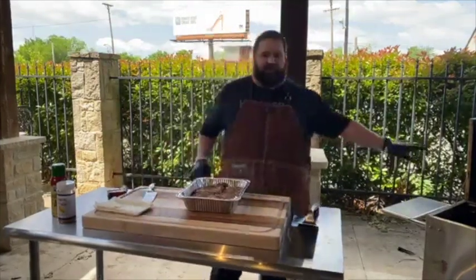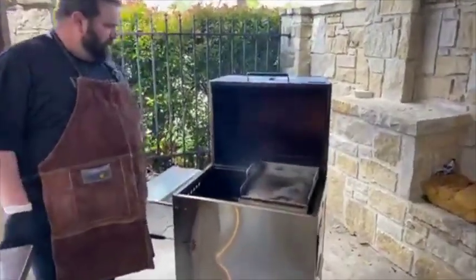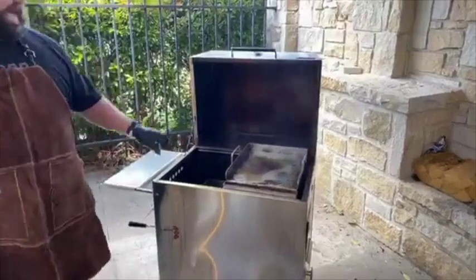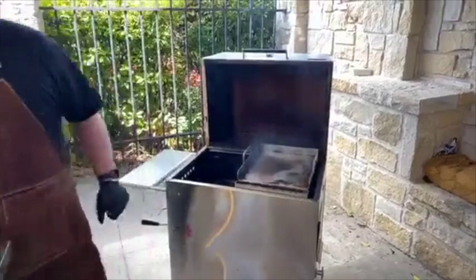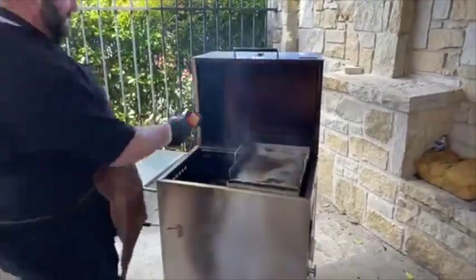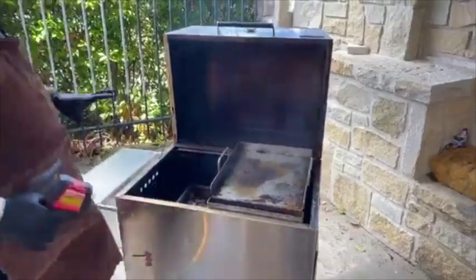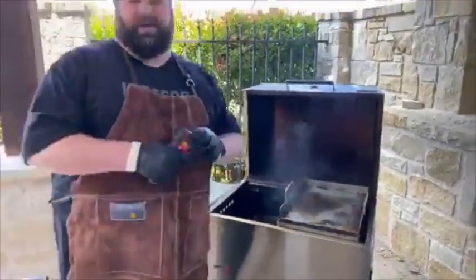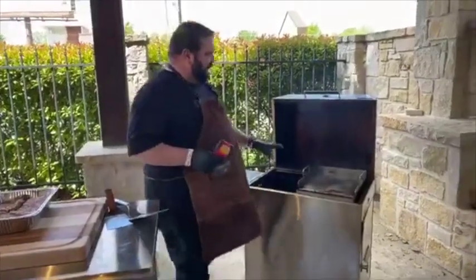We're using the Hasty Bake Griddle today. We make these here in-house. They're wonderful griddles — very, very heavy and they hold amazing heat. I'm going to show you what temperature this is at right now. We're about 500 degrees. I like to get these griddles between 400 and 500 degrees when you're using them. I'm going to go ahead and drop it down just a hair, maybe keep it around 475.